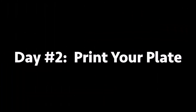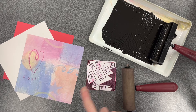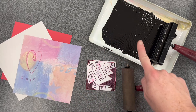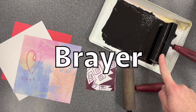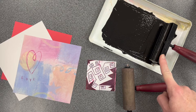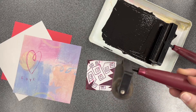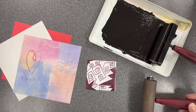Day number two: print your plate. To print your styrofoam plate, you will need your finished design, one piece of paper (you may choose the color), a tray with ink provided by the teacher, and one brayer for rolling in the ink. Remember, artists call a roller a brayer, and one brayer that will stay clean — you'll be using this to rub the back side of your plate.